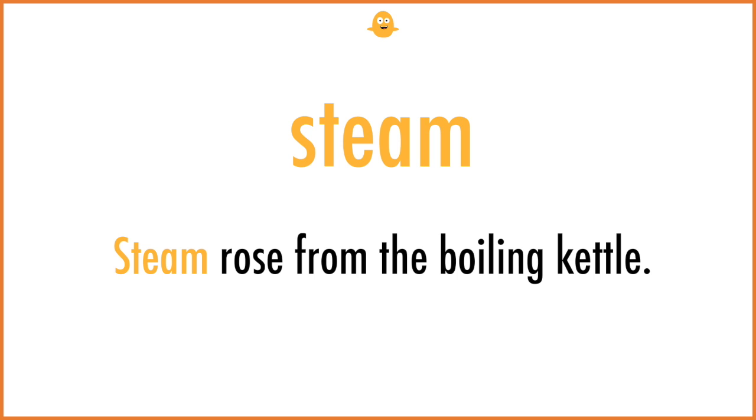Steam. Steam rose from the boiling kettle.